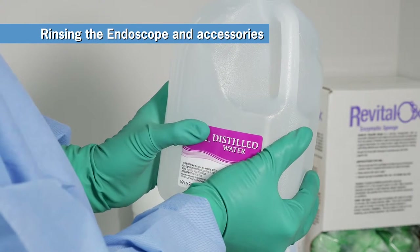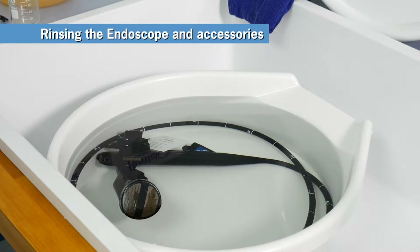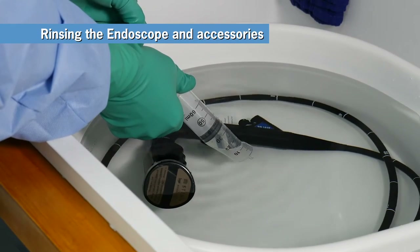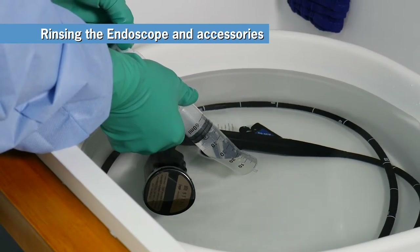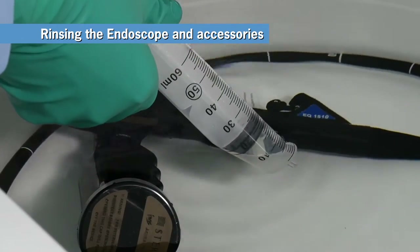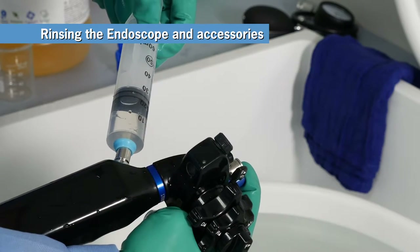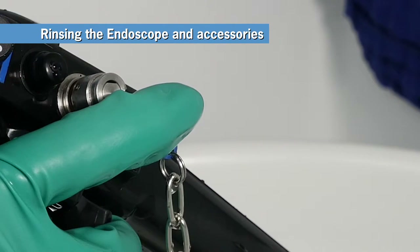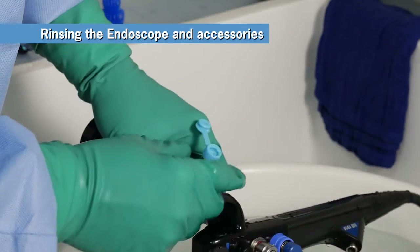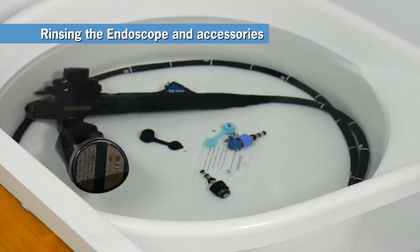Fill a separate container, preferably another Revitalox container, with distilled water to a point where the endo-eye could be fully immersed. Place the endo-eye and detached air water valve into the container of distilled water. Flush the air channel with distilled water by filling the syringe to the 50ml mark and inserting the syringe tip into the air water inlet cover and flushing. To flush the water channel, fill the syringe to the 50ml mark, insert the syringe tip into the air water inlet cover, and press down on the air water cleaning adapter to flush. Remove the biopsy port cover from the control body, the air water inlet cover from the electronics module, and the air water cleaning adapter from the air water cylinder, and place each accessory in the container of distilled water.